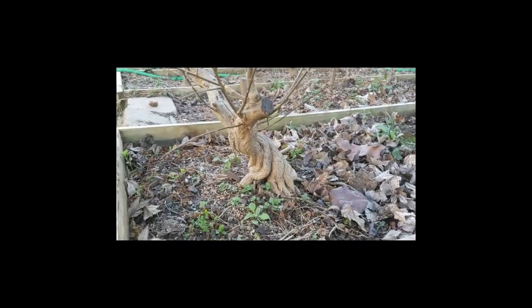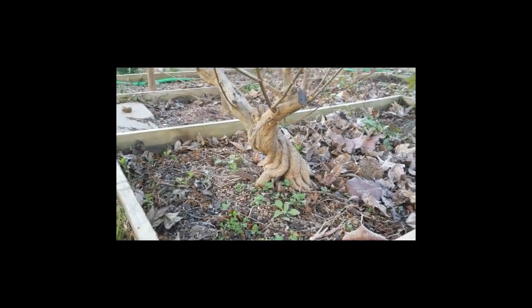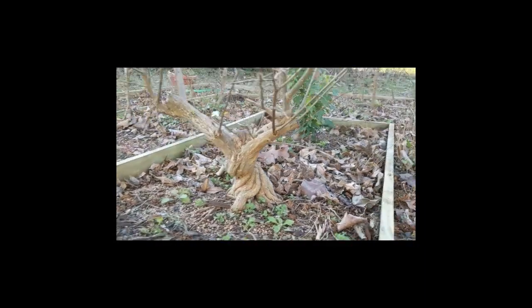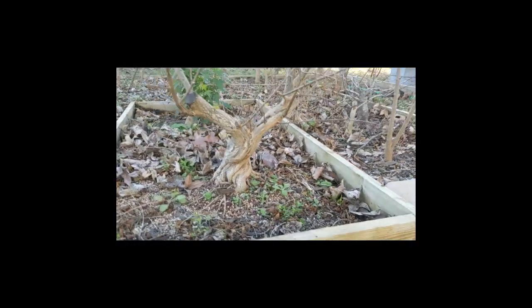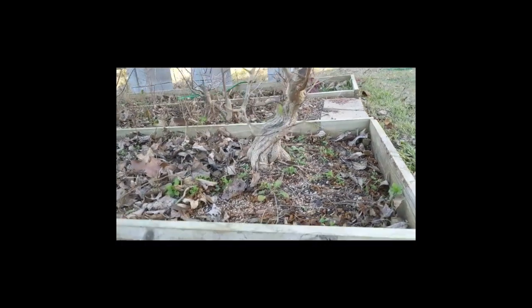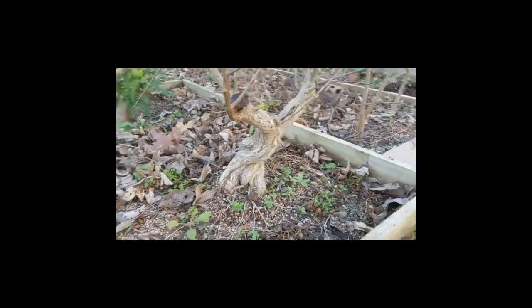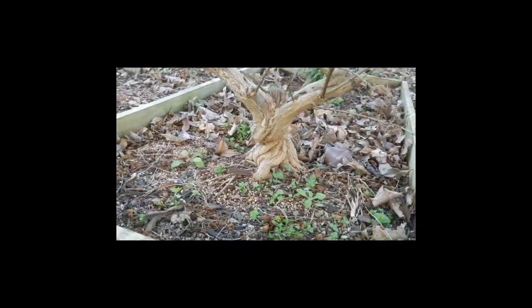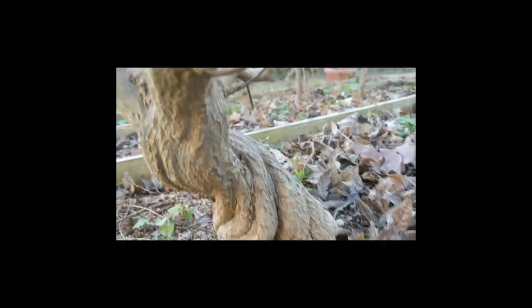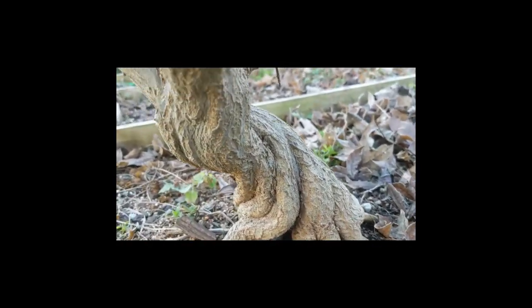Hey guys. In today's video, I'm going to work on an air layer off of this pomegranate tree. My goal is to raise the root level up a little bit because these trees are called twisted pomegranates — they twist as they age. By raising those roots, I kind of want to get the same root base that we have here. That's going to be today's goal. Let's get into it.